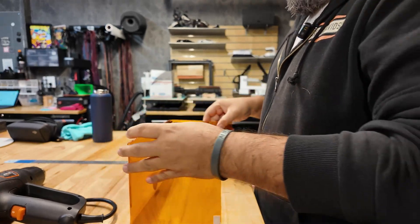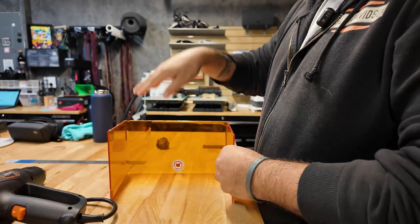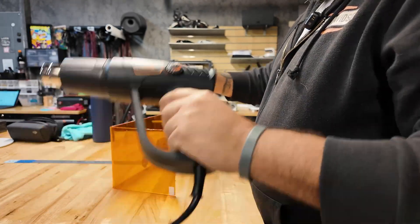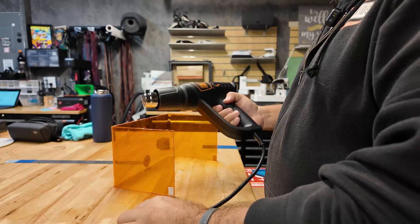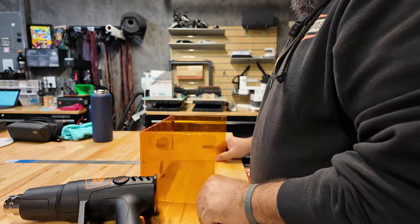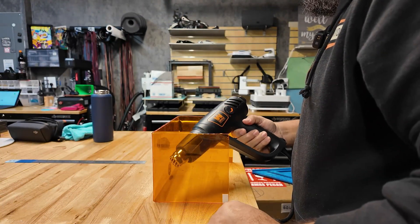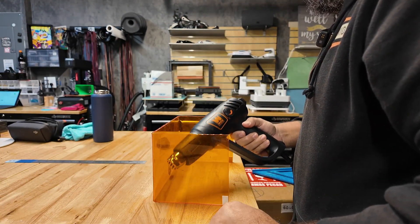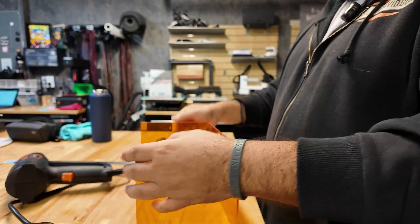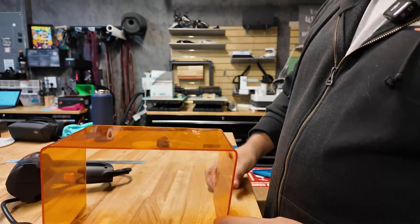Now we have a little shield that we can use in front of our laser — that way we protect whatever we need to. If something like this, when you see it from the top, is a little bit too narrow on one side, you can just heat that part here just a little bit and it will spring back to a better angle. There we go — it's a tad more open here now. We have a little shield we can use on our laser.